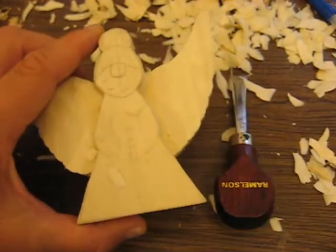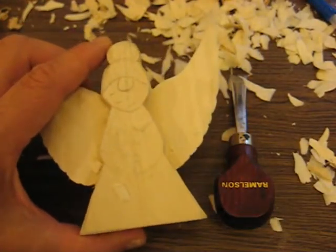Hi folks, welcome back to the Carver's Woodshop. This is Arlene once again. I just want to share a couple things about gouges.